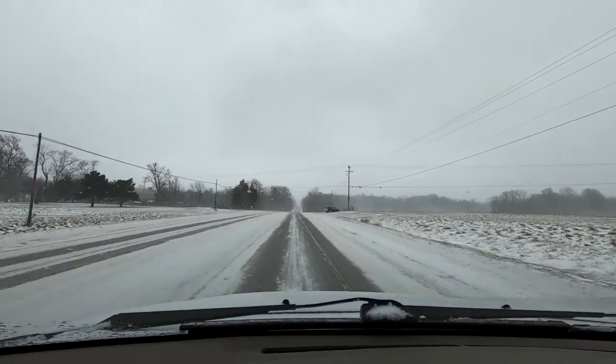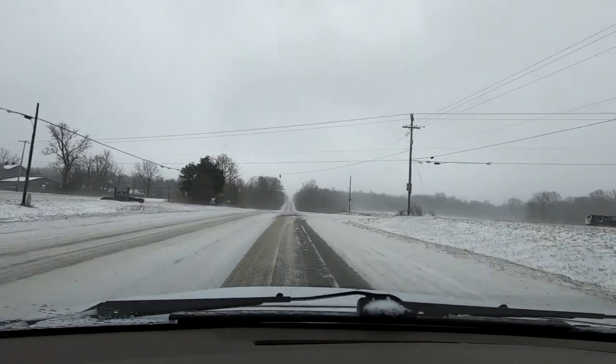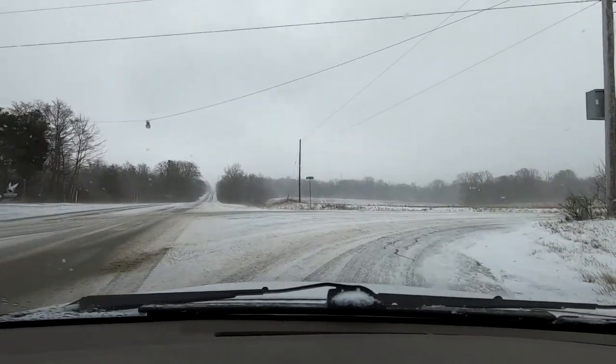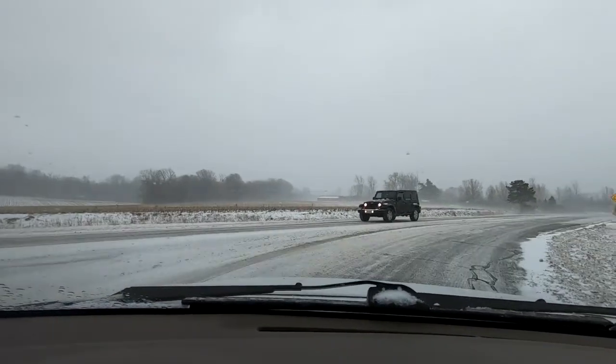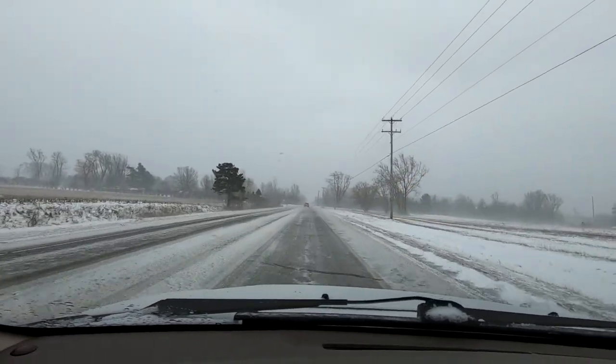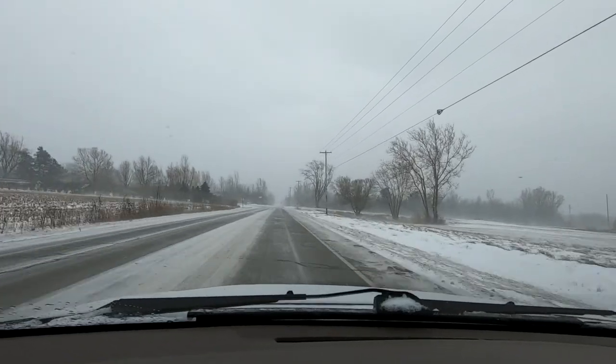Yeah, so we're getting a little blizzard up here. Trying to keep as much snow up here for January as we can. It's gonna be a little windy blowing tonight. It's gonna be cold — the temperature is 23 degrees, and we've got the wind chill.